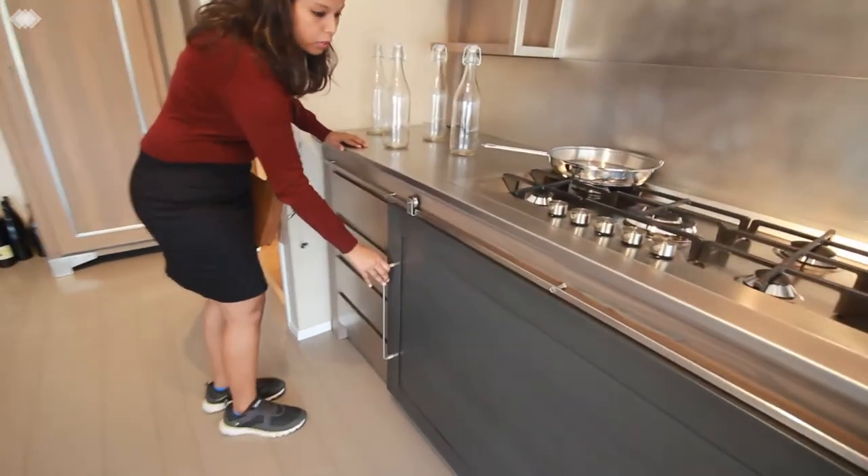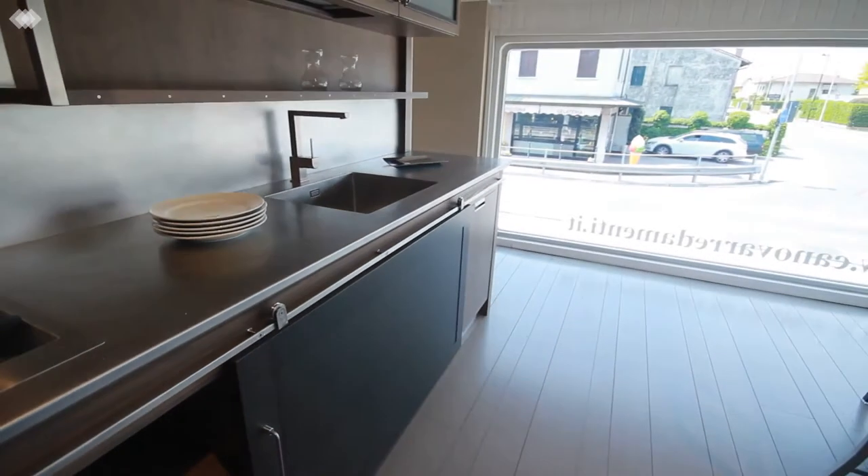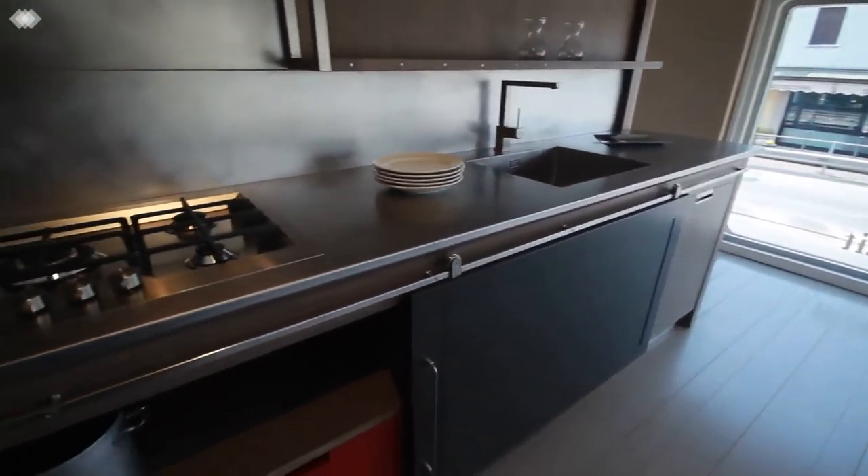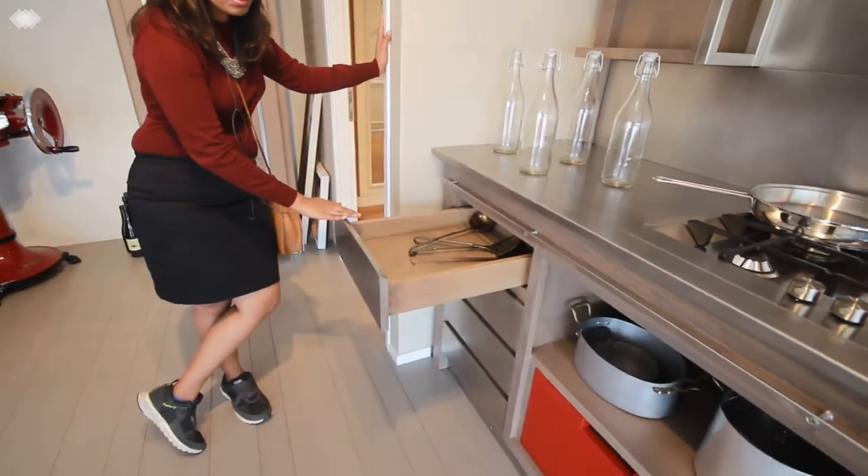It's a rail where you can run the shutter end to end, and you can also see these metal drawers. The industrial chic model comes with the SS drawers.